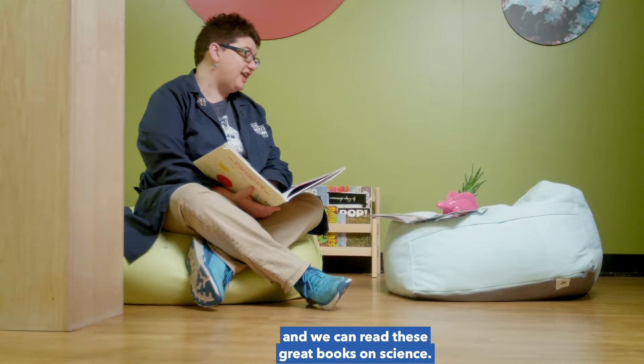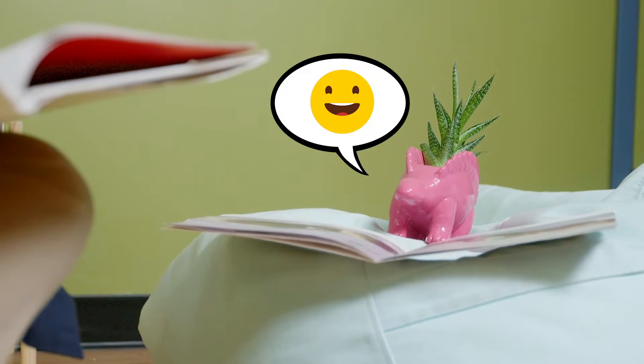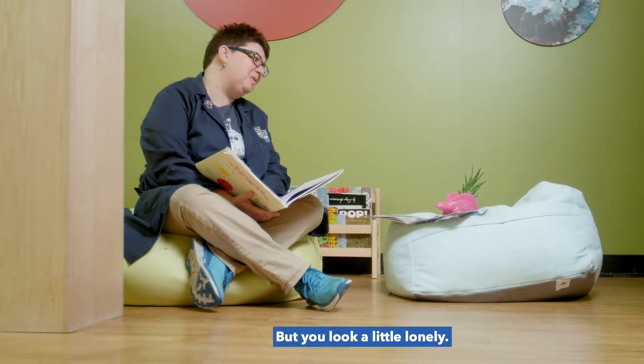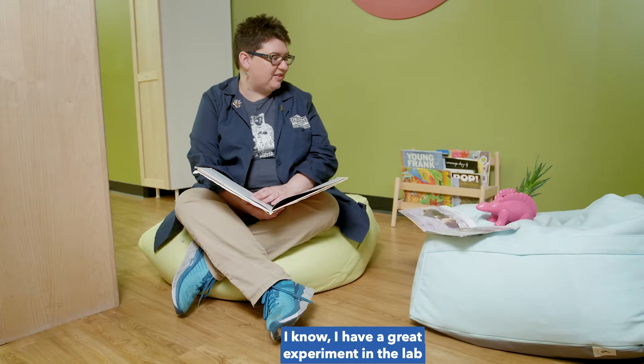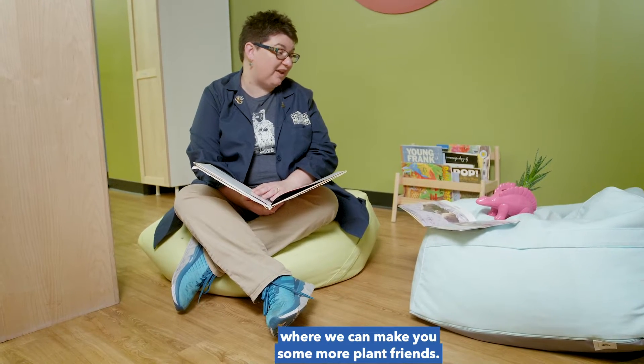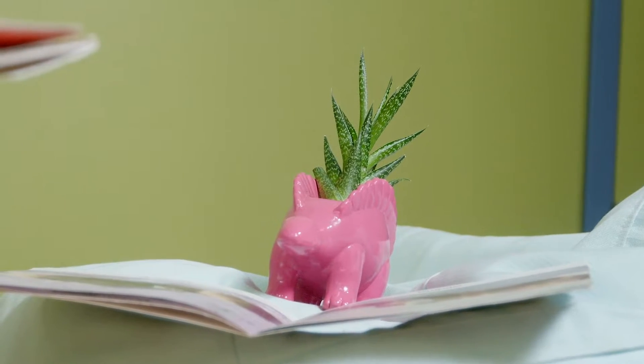Spike, I'm so glad you're my friend and we can read these great books on science. But you look a little lonely. I know, I have a great experiment in the lab where we can make you some more plant friends. To the lab! Yee-haw!